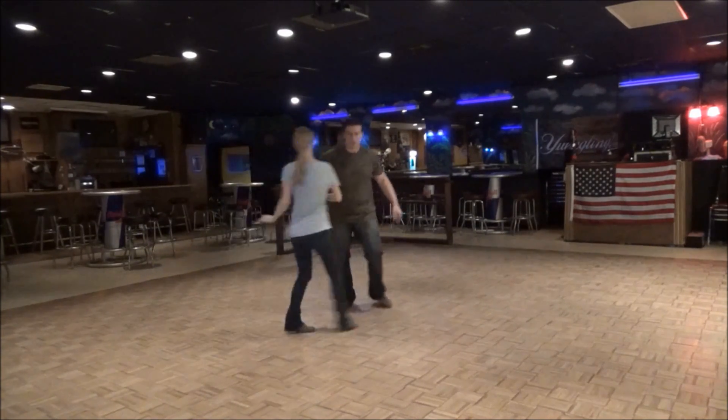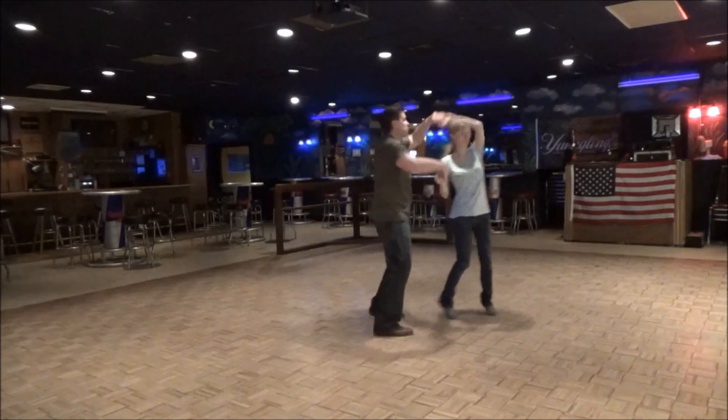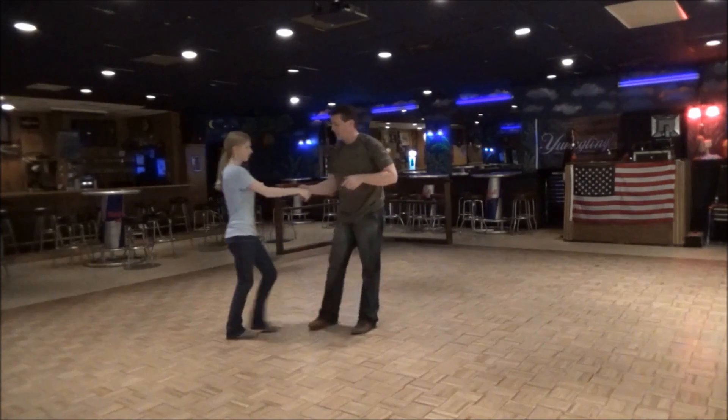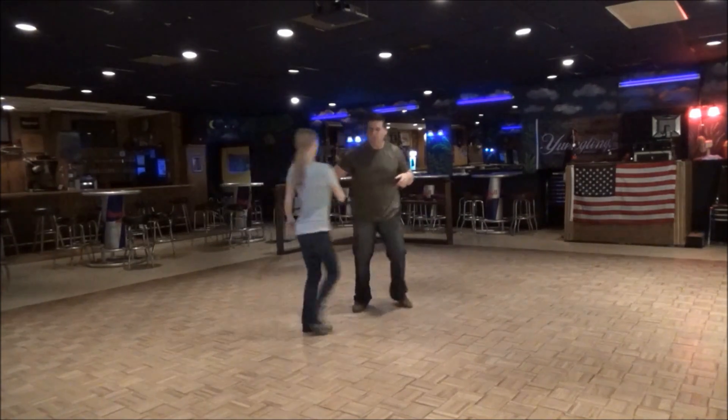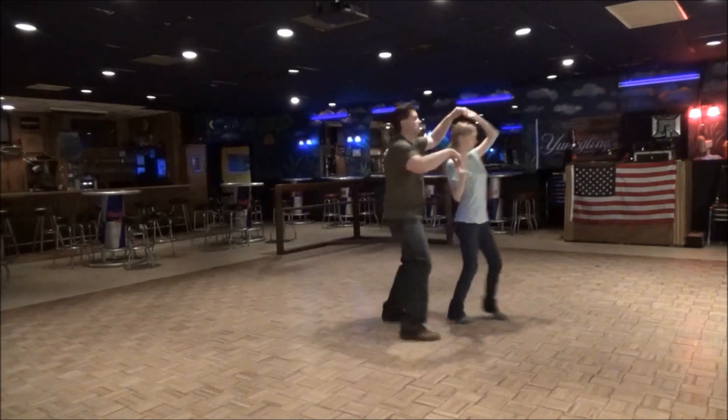So we're going to go one, two, three and four. I do one. She's going left, I go across. I go up, and I come down. So how you do that bow tie: one, two, three and four. I do one, two. I go left.